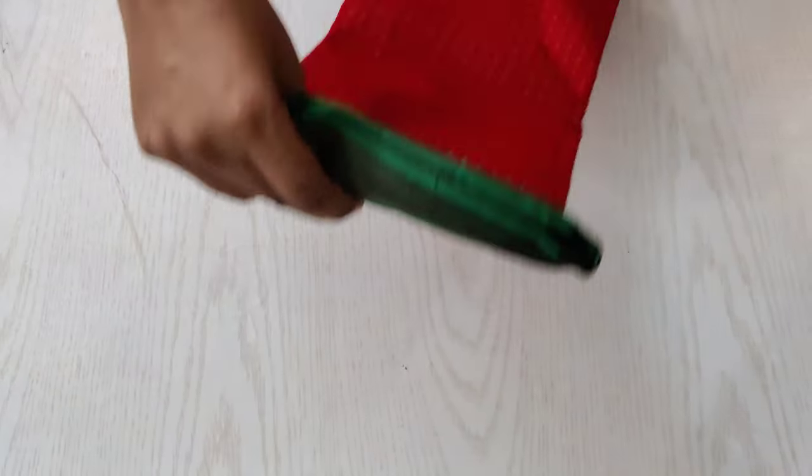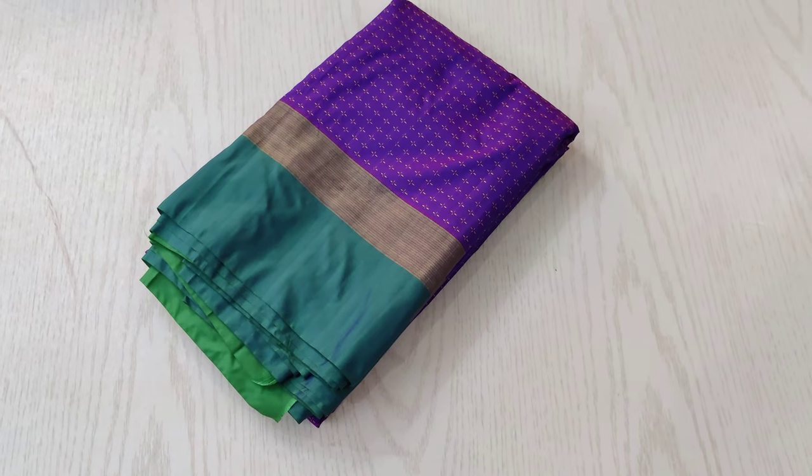All these saris have a dual shaded border with a golden small border above the contrast border. This is a brick red shaded sari with a green combination — a very beautiful combination.